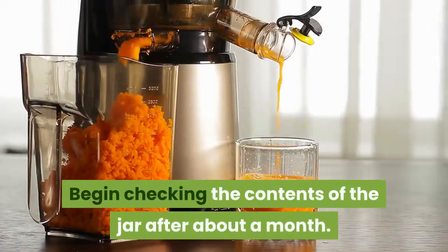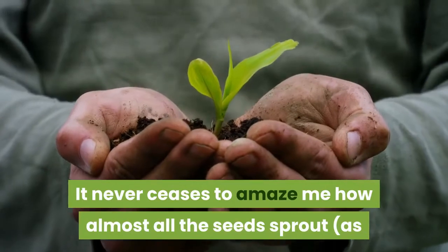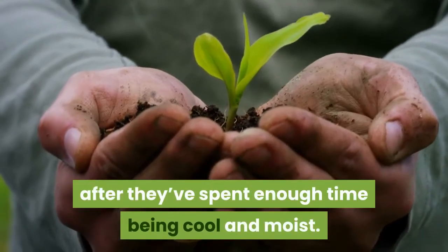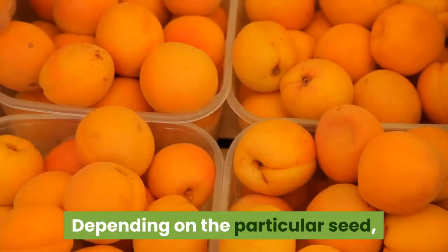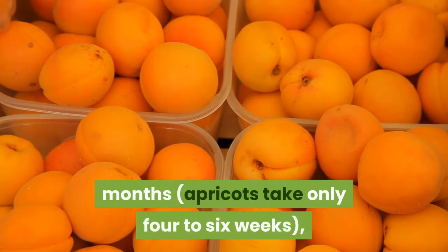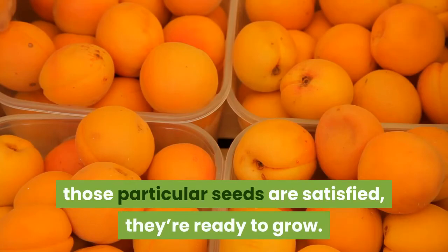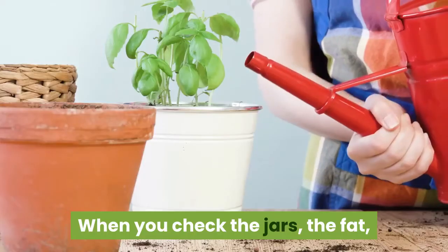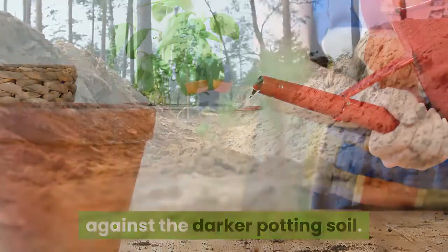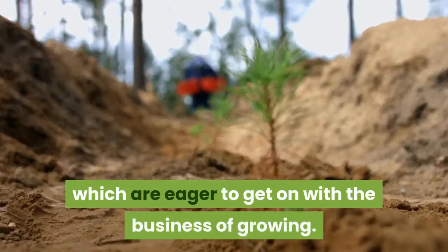Begin checking the contents of the jar after about a month. It never ceases to amaze me how almost all the seeds sprout as if a switch had been turned on after they've spent enough time being cool and moist. Depending on the particular seed, that time might vary from one to three months — apricots take only four to six weeks — but after the chilling requirements are satisfied, they're ready to grow. When you check the jars, the fat white rootlets will stand out visually against the darker potting soil. Now you have to do something with those young sprouts, which are eager to get on with the business of growing.